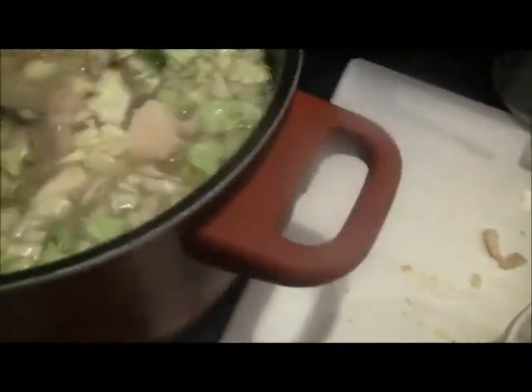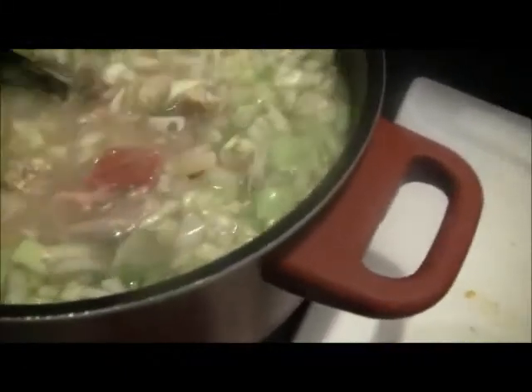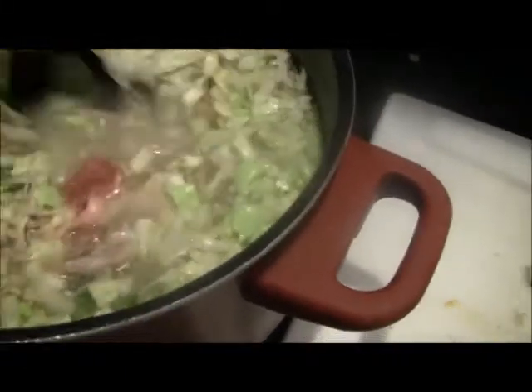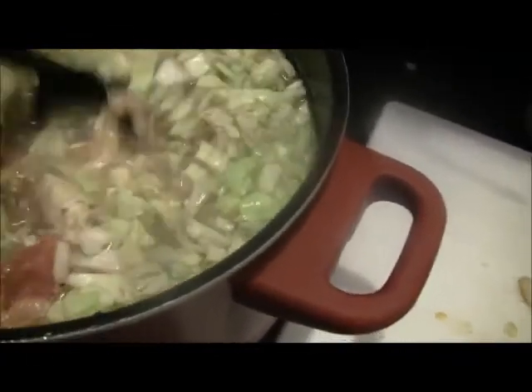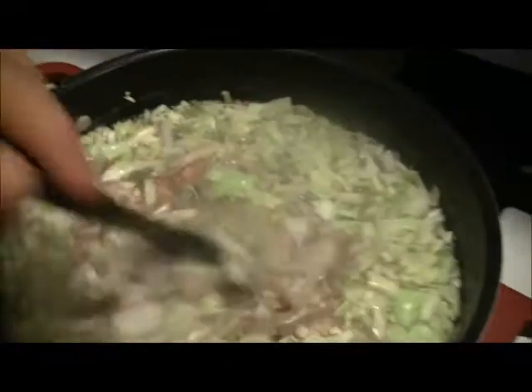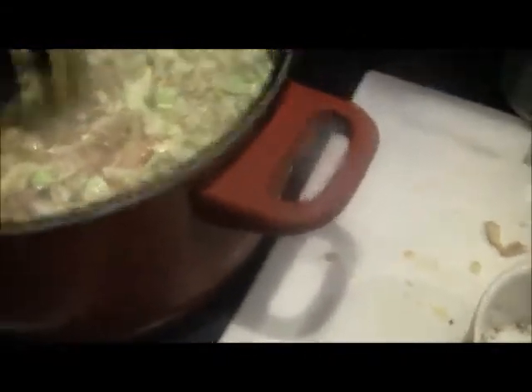I added about four more cups of water to this to kind of get it a little soupy, because I'm going to cook this until later this evening. My wife won't get off until about 7:30, so she probably won't eat until about 8 or 8:30. She's a nurse, she works 12 hours. We've all been sick and spent a bad few days here. Okay, I got that mixed in there.